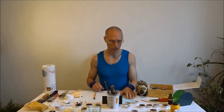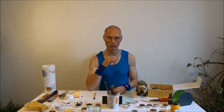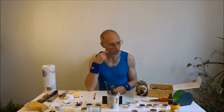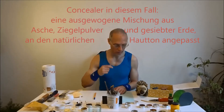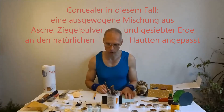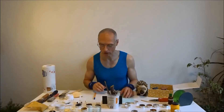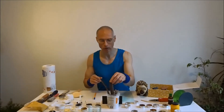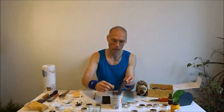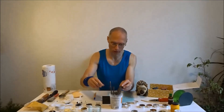Das nächste ist, dass wir ein bisschen Concealer brauchen. Vor allem bei Männern im fortgeschrittenen Alter, wenn wir die Augenringe schon ziemlich tief unterhängen haben, muss man irgendwas dagegen tun. Das macht ein Concealer für uns. Dann für die Augenbrauen habe ich jede Menge Zeugs. Ihr seht, ich habe relativ wenig Farbe auf den Augenbrauen – das heißt, wir werden diesen Stick dann verwenden. Das schaue ich mir dann noch genauer an.